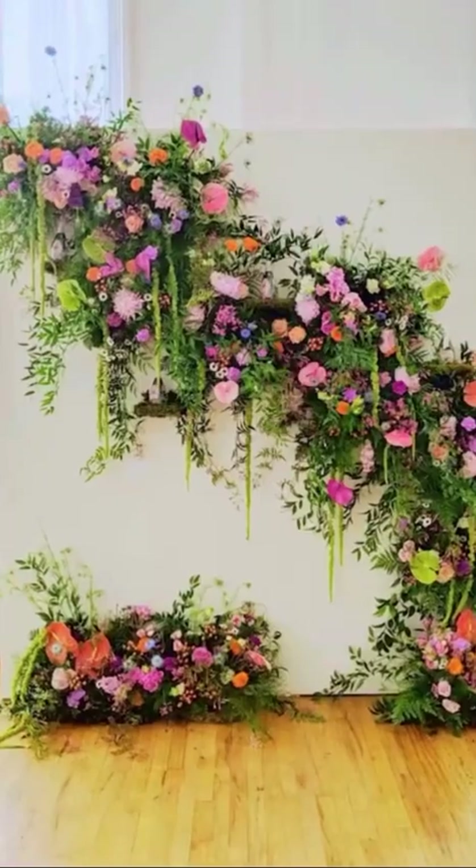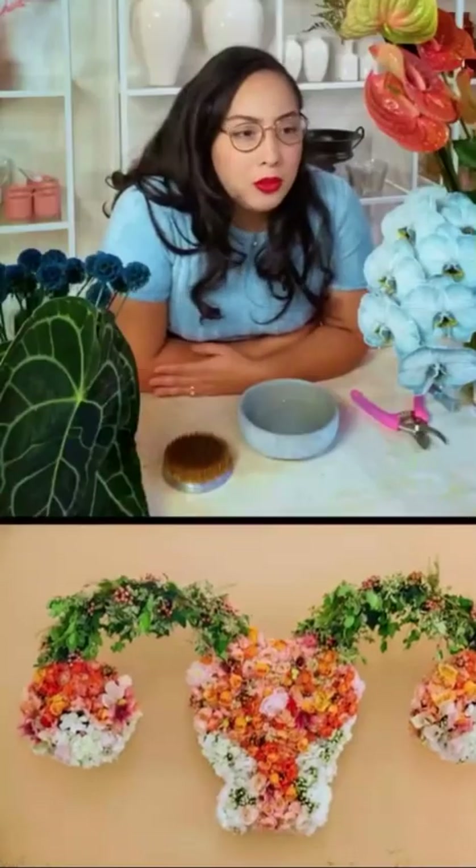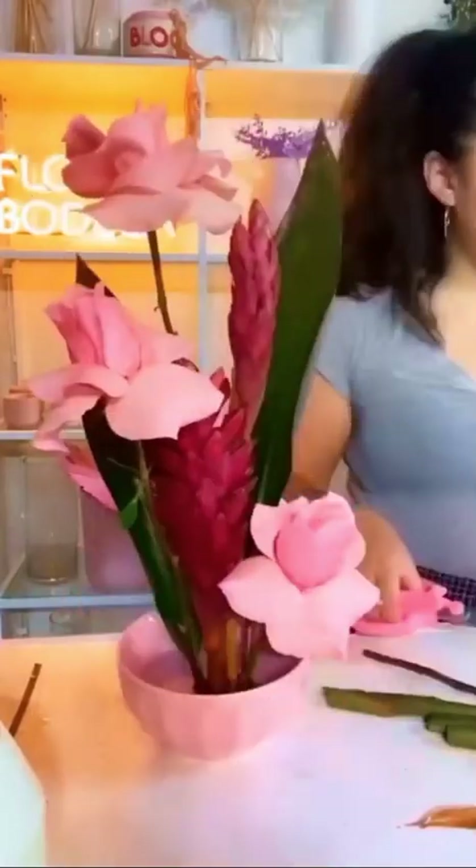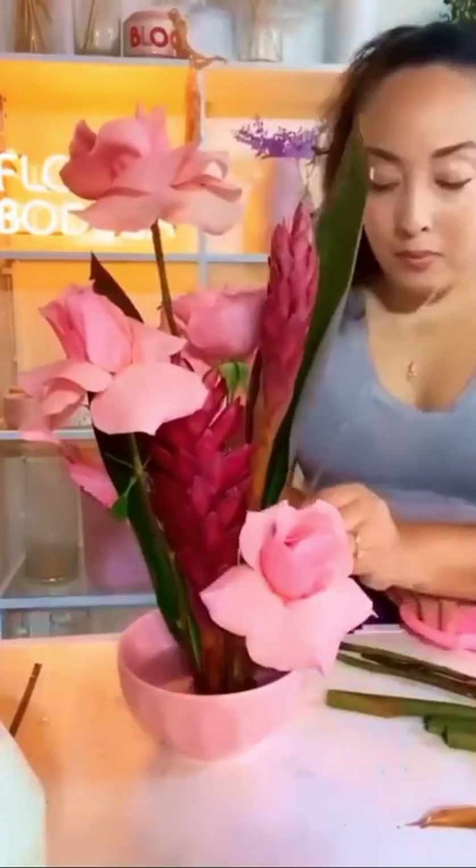Hi Aria, how's it going? It's going well. Can you tell me a little history — how did you discover it, how did you get involved with floral sculpture? I worked as an event producer with some incredible floral artists, and I started dabbling in it, and then I went to flower school.